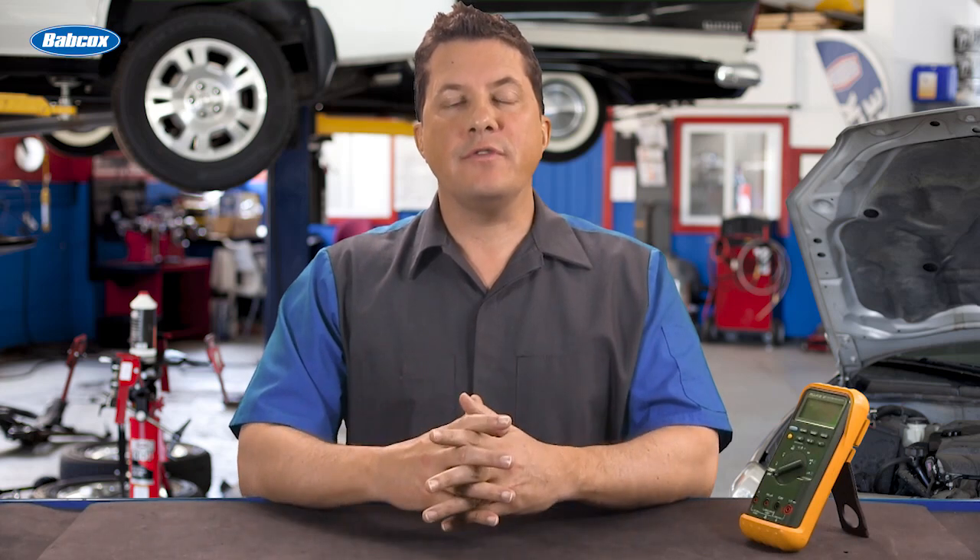What is a battery temperature sensor and how can it control charging? We're going to find out next.